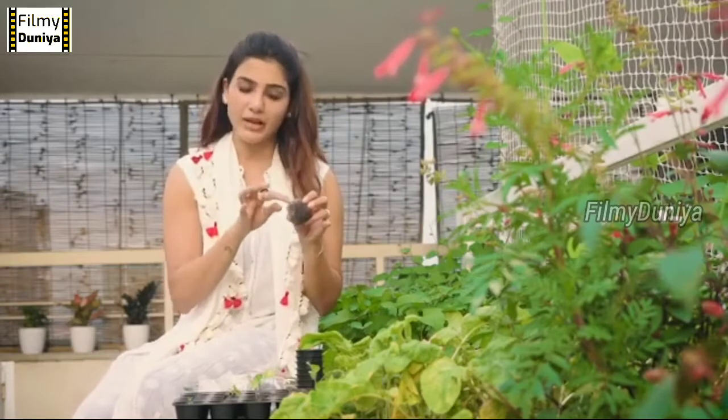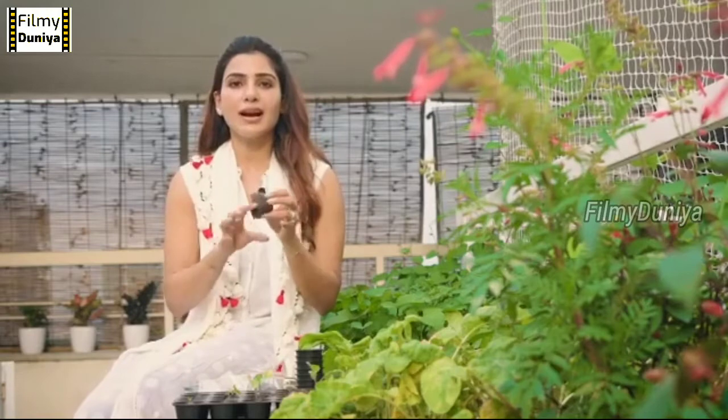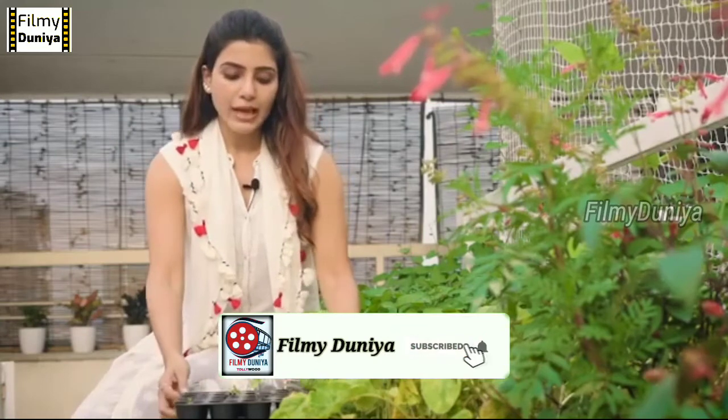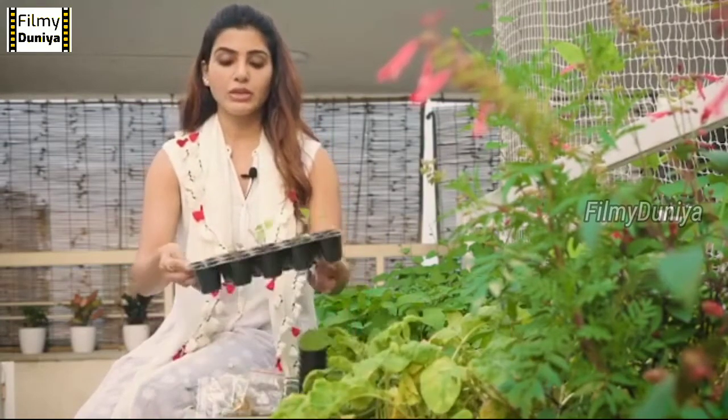You can cover it and keep it covered for two to three days until you see the little sprouts. Then you can take it and put it in the sunlight. Again, don't overwater it. If you decide to germinate in a tray like this, you need to wait.